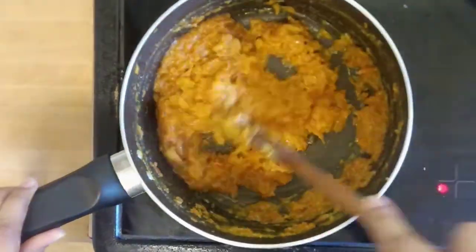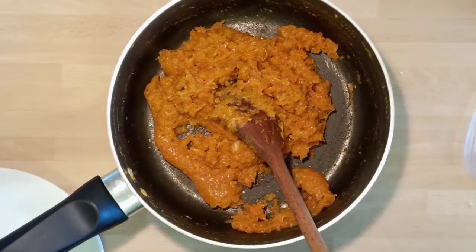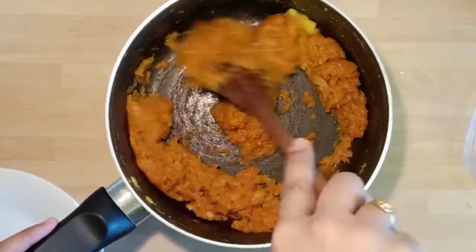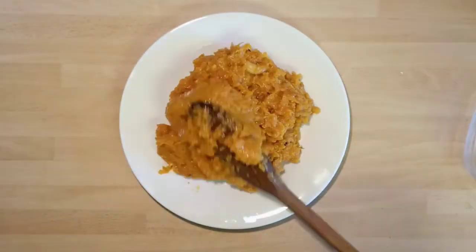Switch off the flame and leave the pan on the stove for 5 more minutes so it thickens up a little more. Now take it out and add a teaspoon more ghee. Mix it well and carrot halwa is ready to serve.